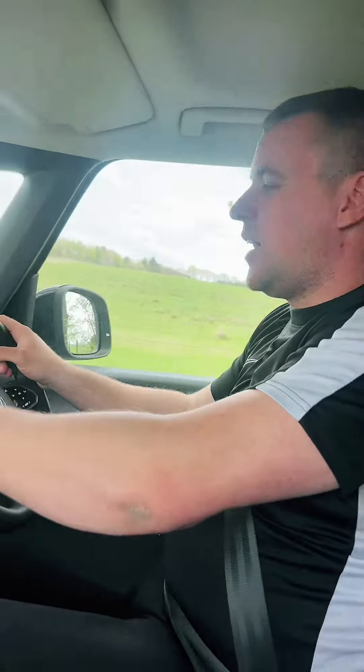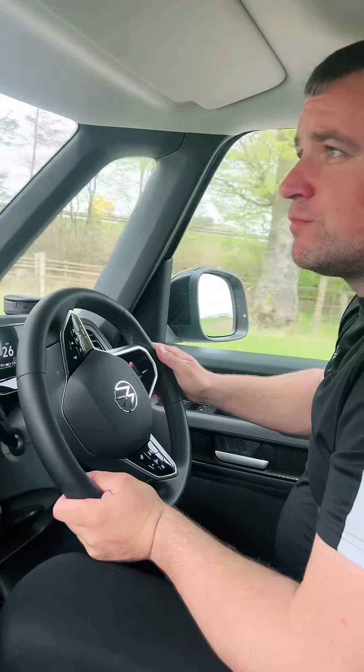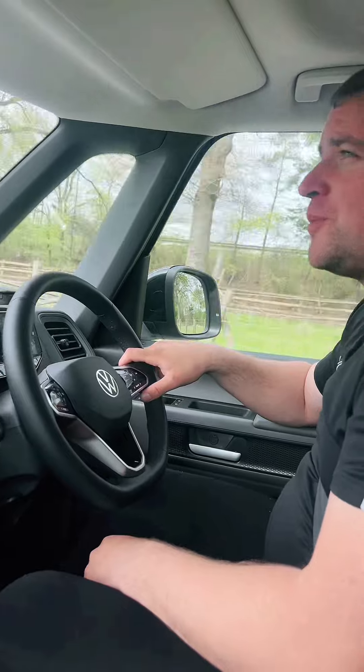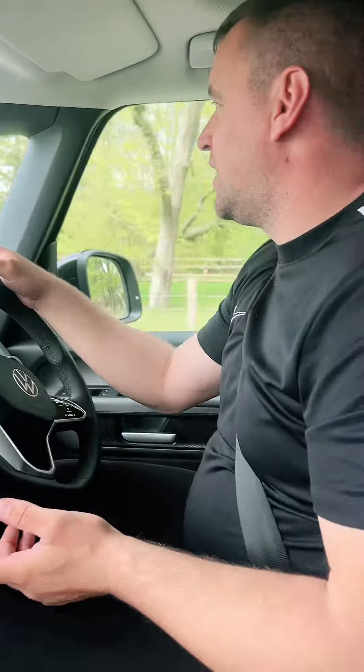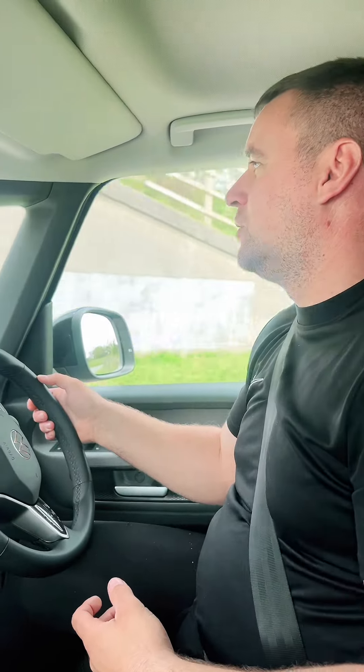We're actually in eco mode now and it's effortless to drive. My last four cars were automatics and I've never had an automatic van — I don't think there's enough automatic vans on the road. This is basically an automatic; I don't need to worry about changing gears, I just press the throttle and away we go.